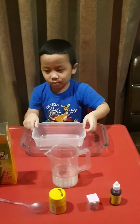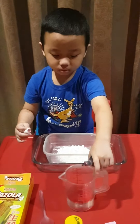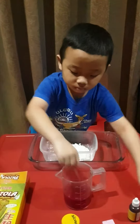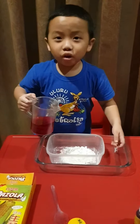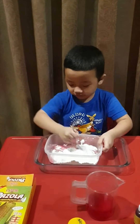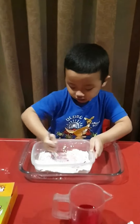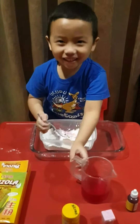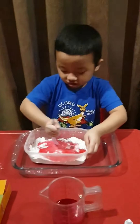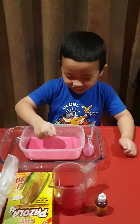First we put in the cornstarch. Then we take food coloring. Now pour the water. Add some more water.